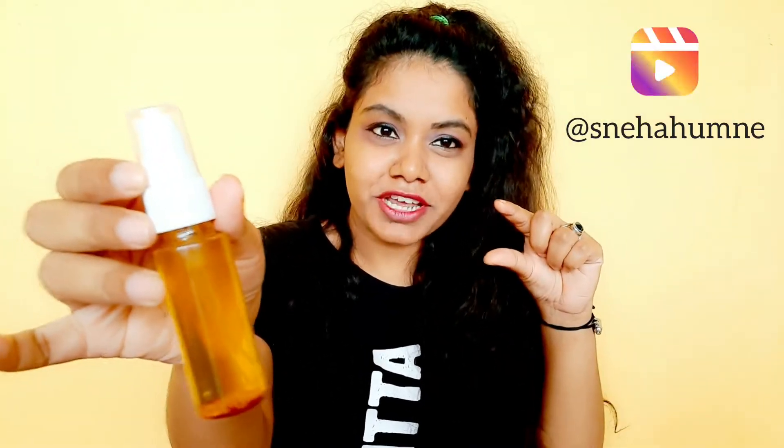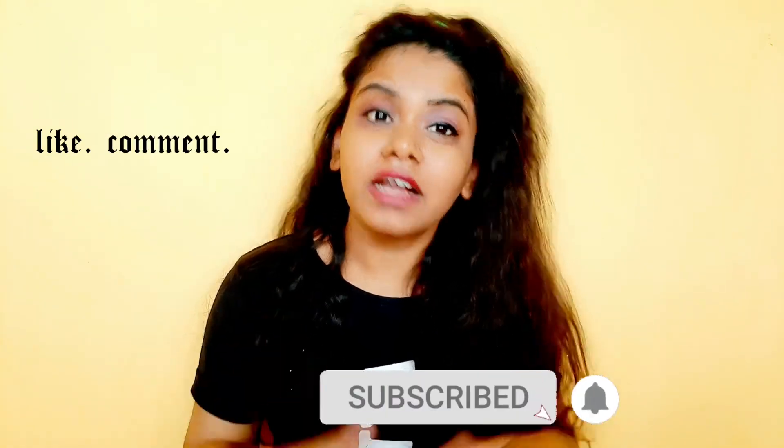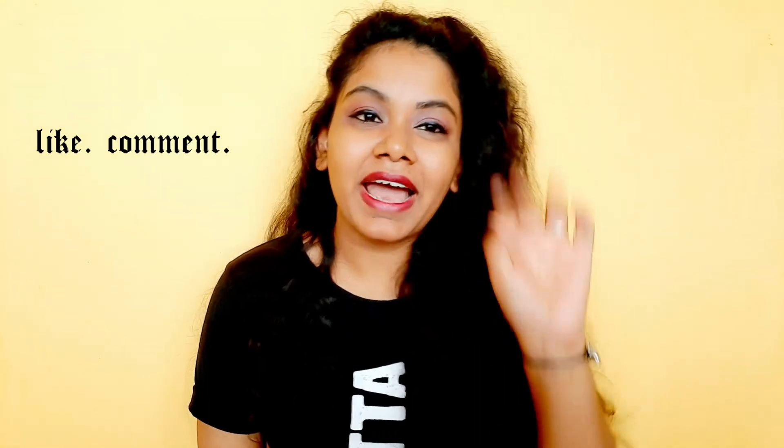I hope you enjoyed today's video. If you liked it, do subscribe to my channel. I'll see you in my next video. Until then, stay healthy and stay fit. Bye bye.